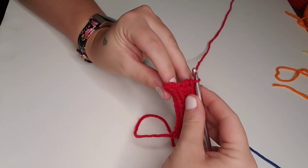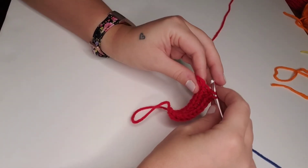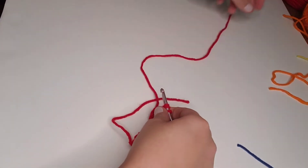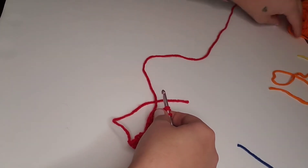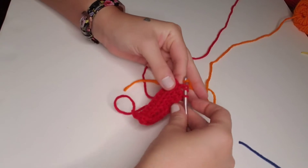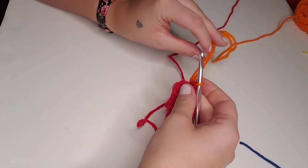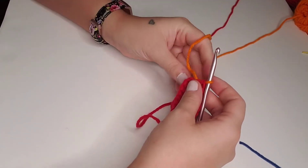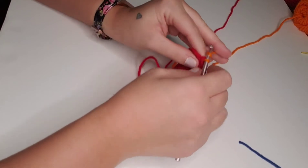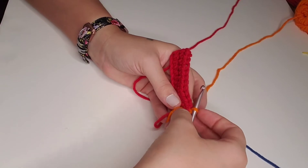On the last stitch of row two, we're going to be switching colors. We're going to yarn over, insert the hook into that last back loop, and you'll have three loops on your hook. We're going to pull through those last three loops with our next color, which is going to be orange. We'll pull tight down on both of those loose ends, and orange will become our working yarn. We'll chain one and turn the work around to continue working with orange.